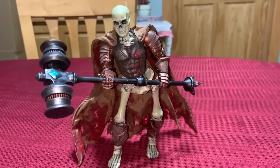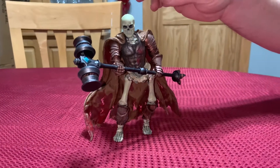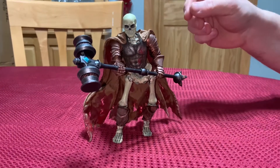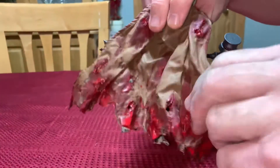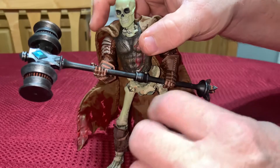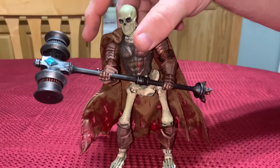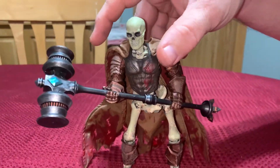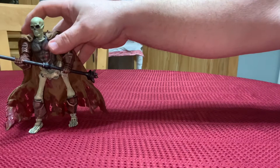I bought some accessories off eBay, that type of thing. The first thing I did was replace the head — it was much larger. I did get some accessories from GPS Lots, and I found people that sell spare parts from Mythic Legions, just to kind of try to make them a little more unique.